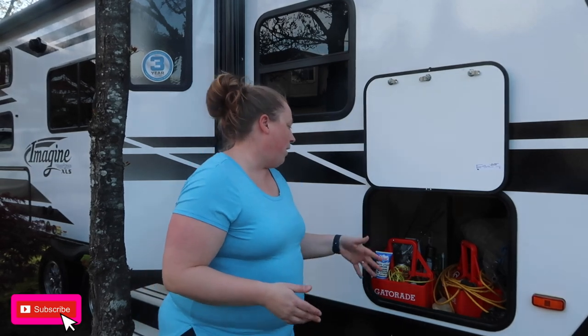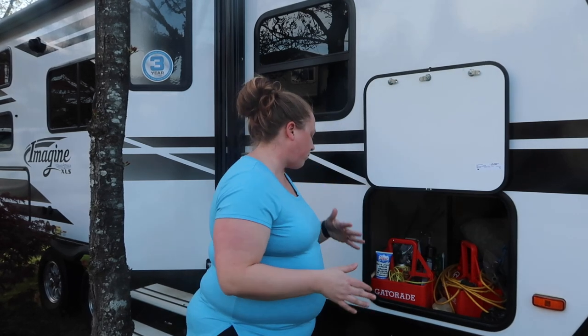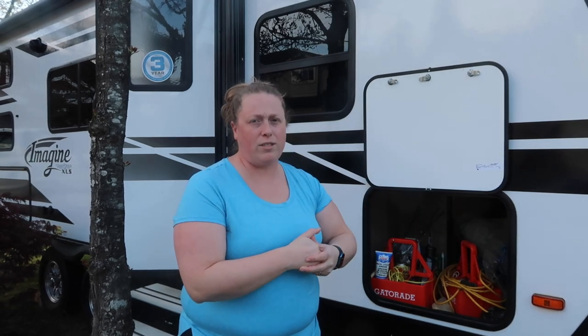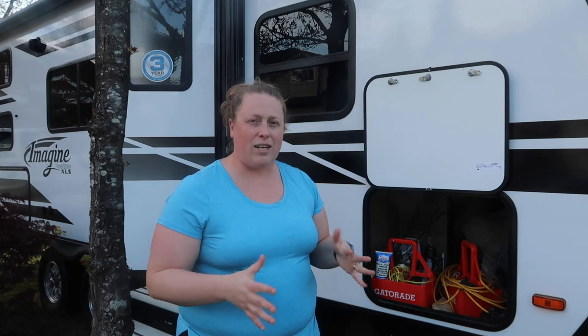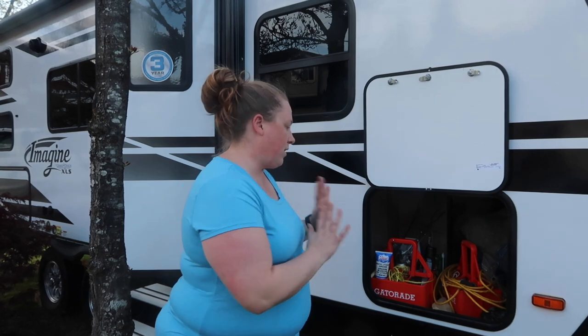Under here we keep various things like plug attachments for hooking up to power or the generator, WD-40, silicone spray, extension cords, and tools. On the other side we have all our tools and sani dump stuff — my husband has a bucket with rubber gloves. We have poles for our tarps, a green mat we put out at the campsite, our tarp, and everything else is outdoor or maintenance stuff for the trailer.